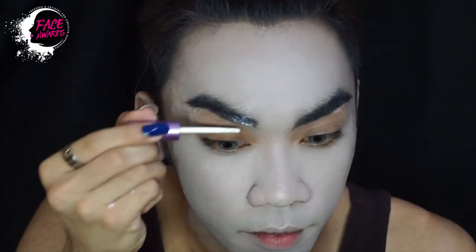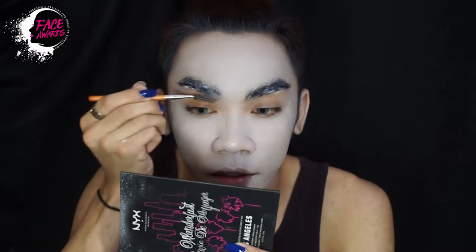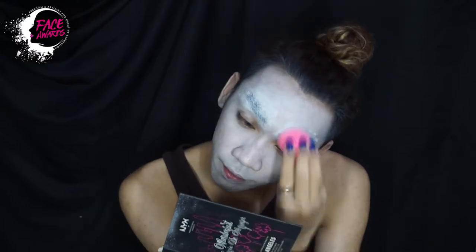Kemudian ini saya mau cover bulu alis saya. Jadi saya pertama menggunakan lem bulu mata dulu, lalu saya sikat menggunakan spoolie brush, supaya bulu alisnya tidak keluar-keluar tapi menempel di jidat. Lalu saya tutup lagi dengan white foundation yang tadi.